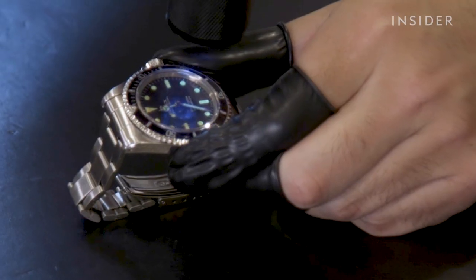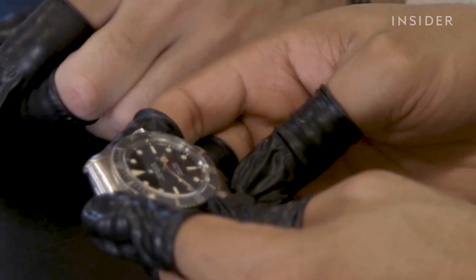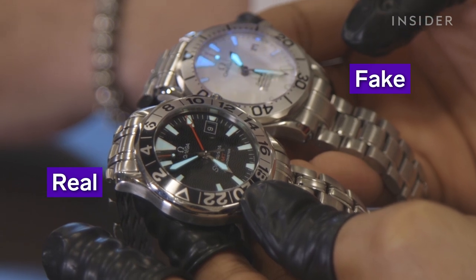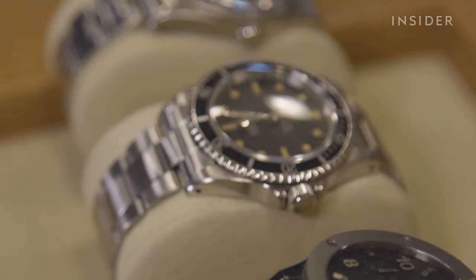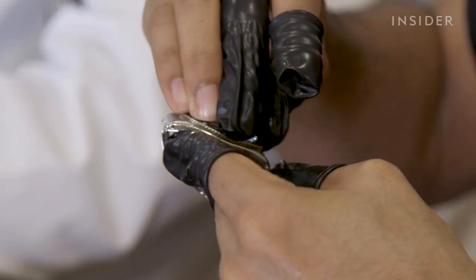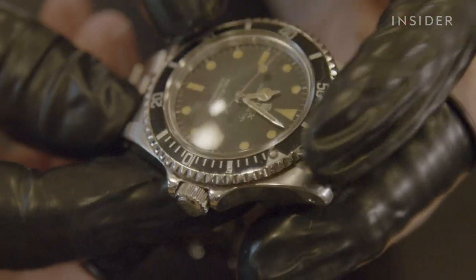If looking at vintage watches, it's expected for tritium — a radioactive isotope of hydrogen — to no longer glow. So if a vintage watch glows, that can be an indicator you're not looking at the real thing. If looking at dive watches, check the bezel. If it moves in both directions, that's a red flag, as dive watch bezels should move unidirectionally.